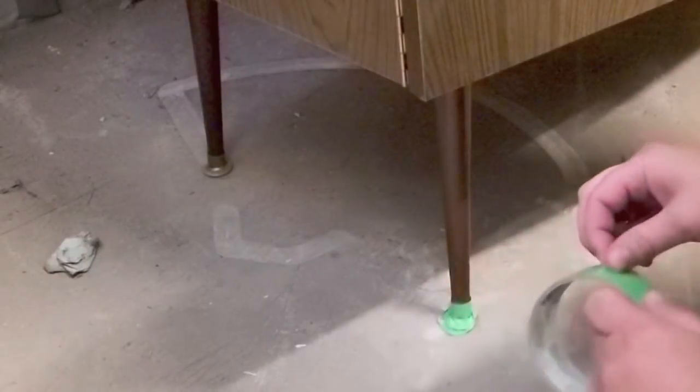I then wrapped the legs at the bottom because I was definitely keeping these really cool retro legs, and covered the bottoms with tape so I wouldn't get any paint or primer on them.